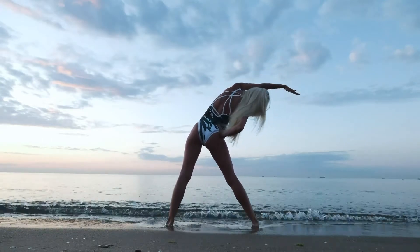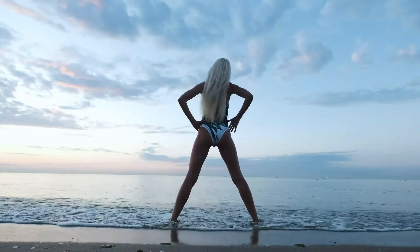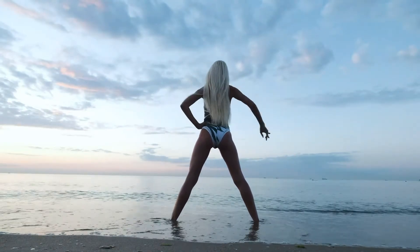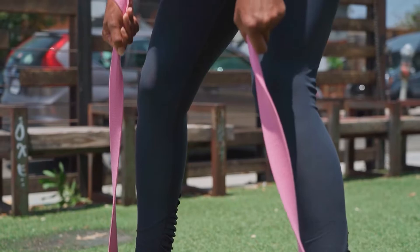It turns out that simple exercises organized in a curated workout plan may work wonders on your body and tone all your muscles pretty fast. Here at Healthy Hacks, we've prepared a simple workout routine that will help you tone your entire body in just four weeks.